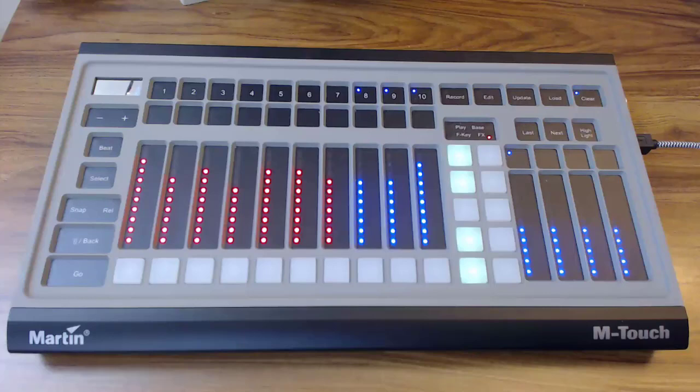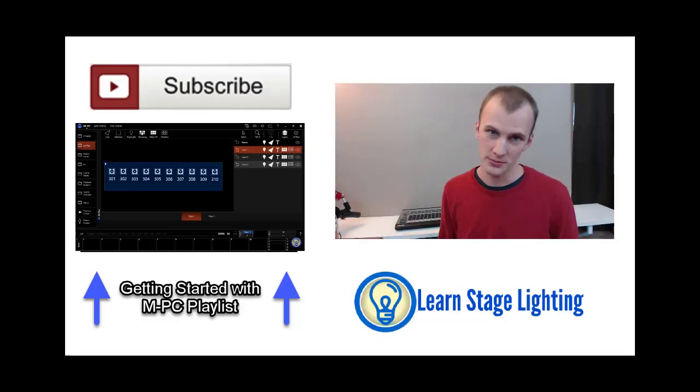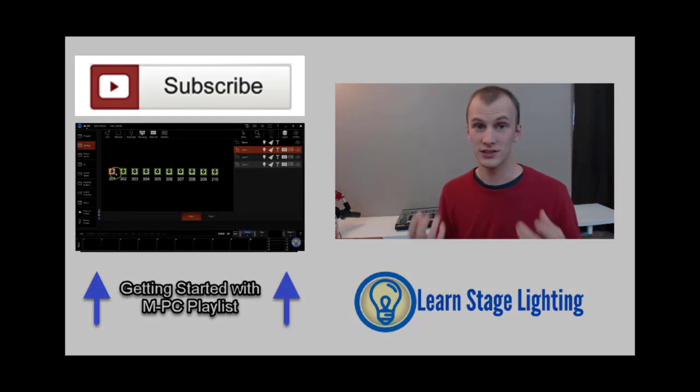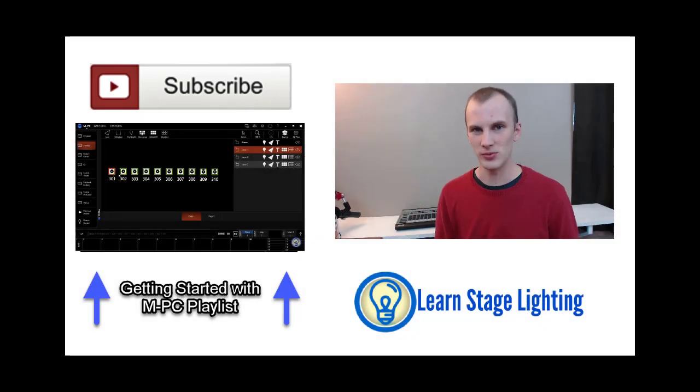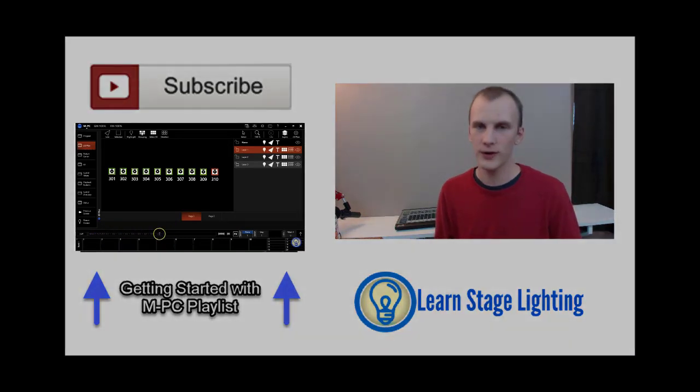If you're new to the M-Touch, that's how it works — that's the basics of how you use it and get around it. I hope you guys have enjoyed this video. If you liked this, hit subscribe to learn stagelighting.com videos so I can give you more great videos about lighting, consoles, colors, and all sorts of things with lighting. I've actually got a full tutorial series of videos on how to begin with Martin M-Series, so if you're new to the software, go check out those videos as well. Thanks.